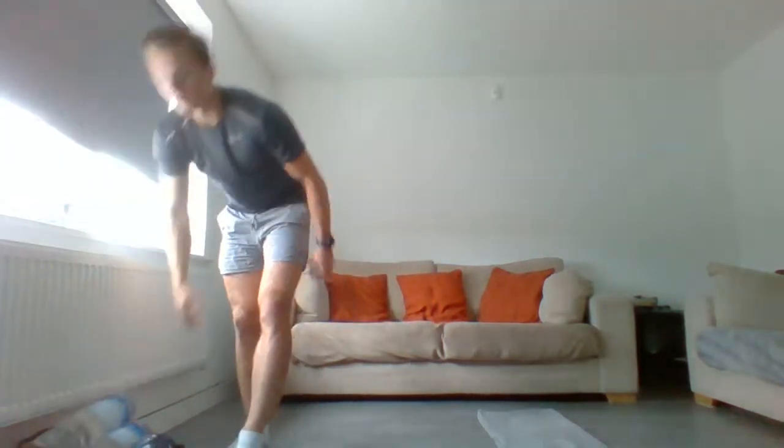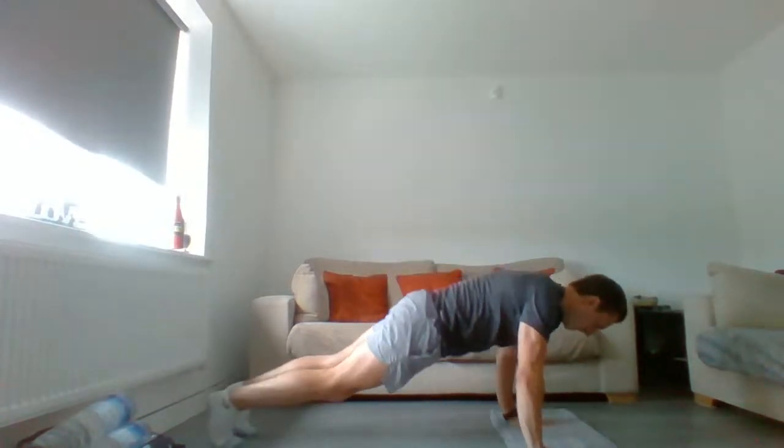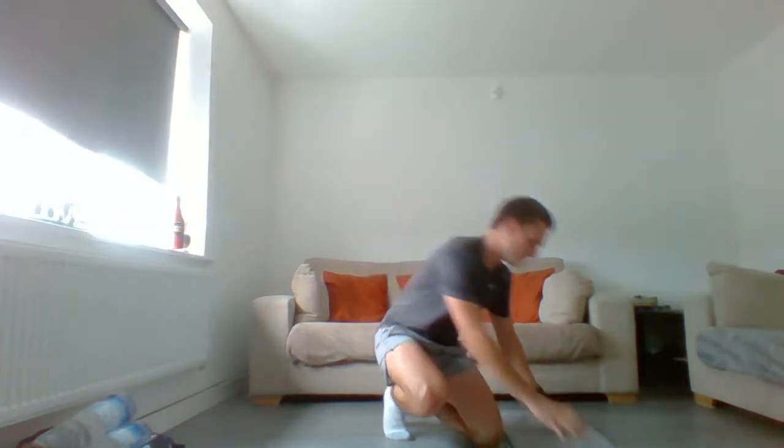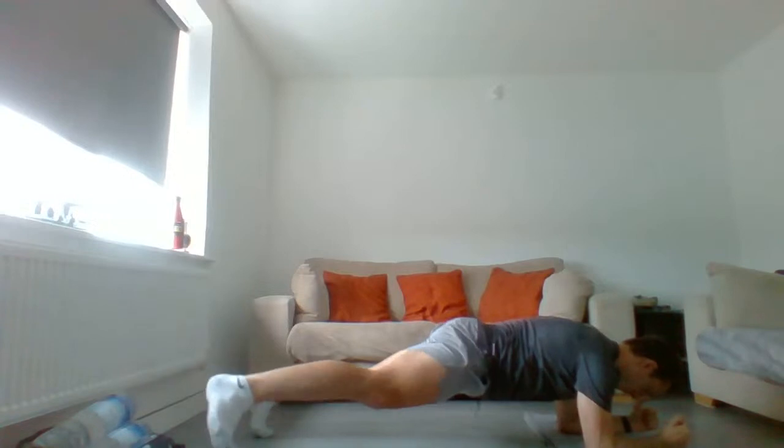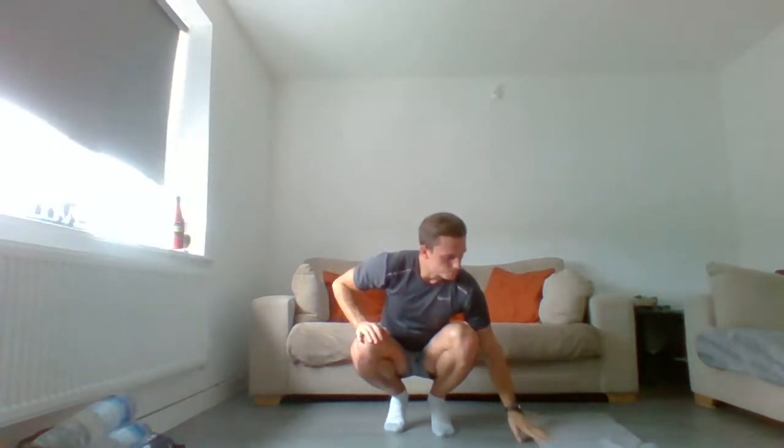Then we're going to press-ups — 10 of them. Variations: normal, half reps, slow down then drop to knees and push back up and extend, or go to an incline. To make it harder, do the half rep: down, halfway up, back down, all the way up. Make sure hands aren't directly underneath the shoulders — they're in line but just outside. From there, go into a plank with a toe tap: elbows in line with shoulders, tap the foot out, six each side. I want it nice and slow, not quick.